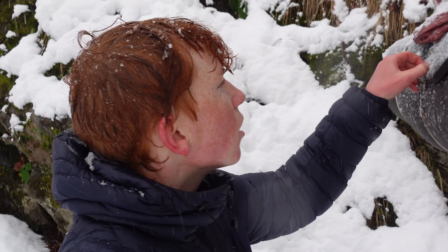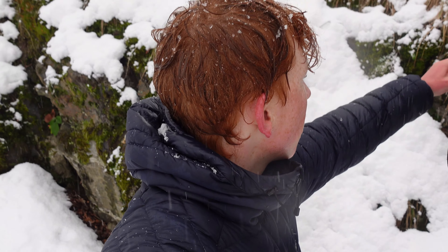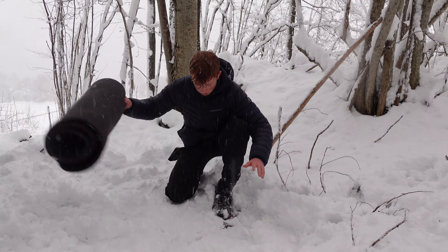I'm going camping alone in this miserable weather. There's more than a meter of snow and I don't have a tent. I'll try to make a fire and bring you guys along for the ride.